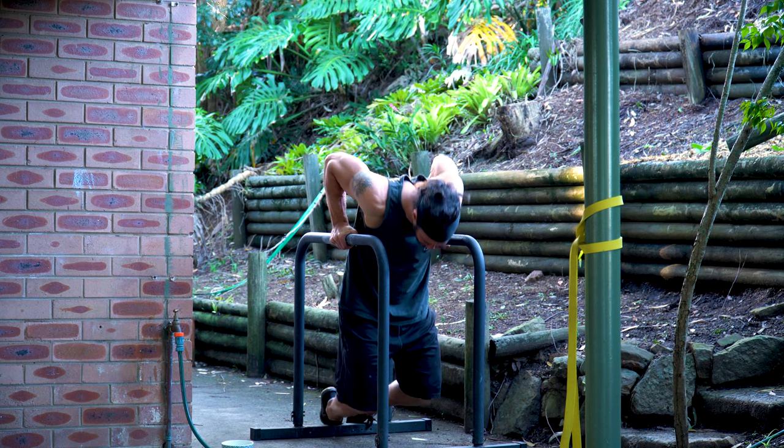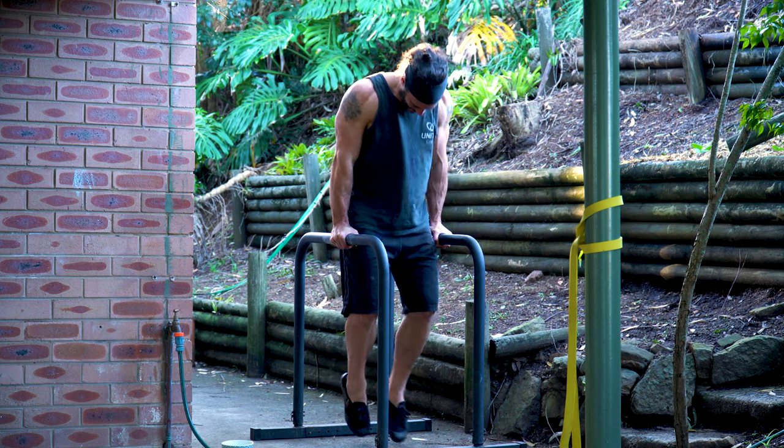I like manipulating volume and intensity first because you can do that within the same workout and the same program. To increase volume, you do an extra rep or two in a set, or you do an extra set or two in a workout. Boom — you just used progressive overload.